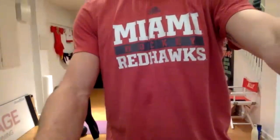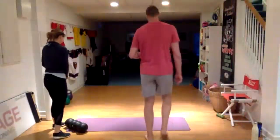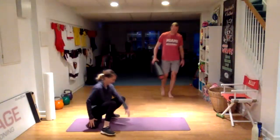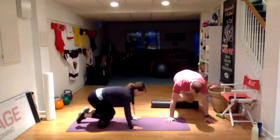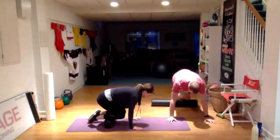All right, let's get rolling. We're going to start off on the foam roller. Let's start on the front of your shins today. You'll be in that quadruped or all-fours position, rolling the outside of your shin back and forth on the roller.